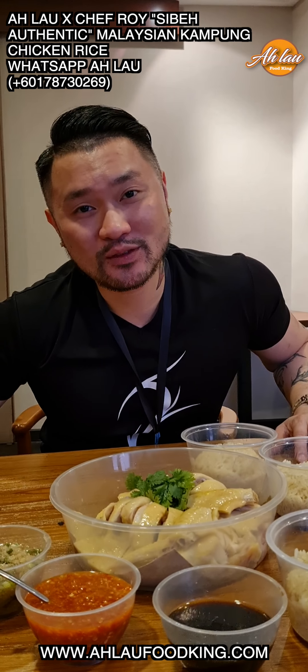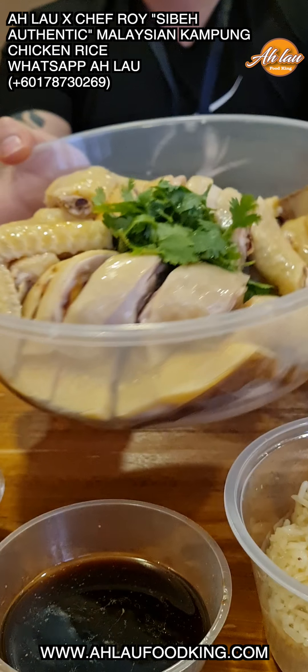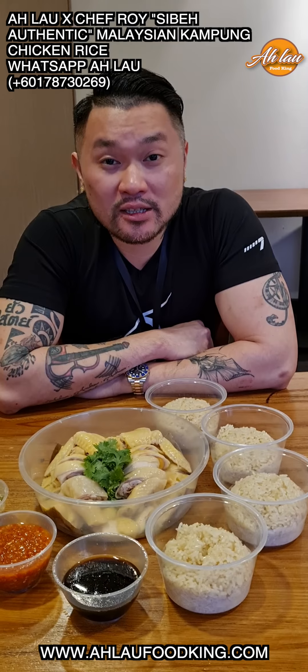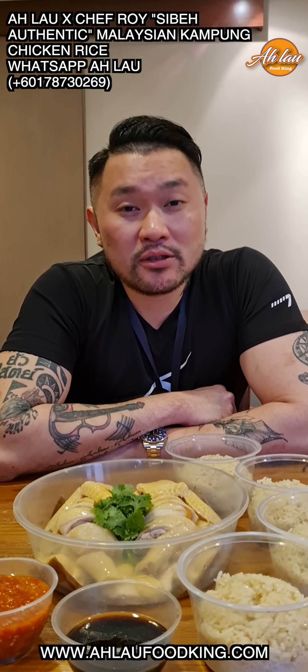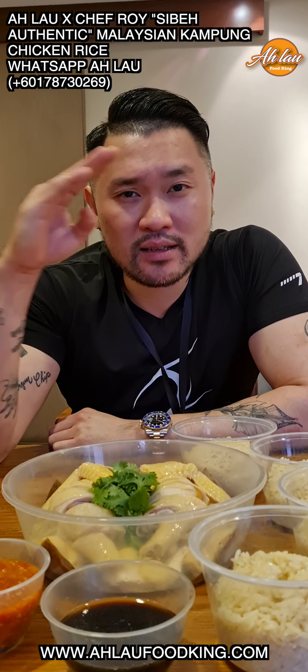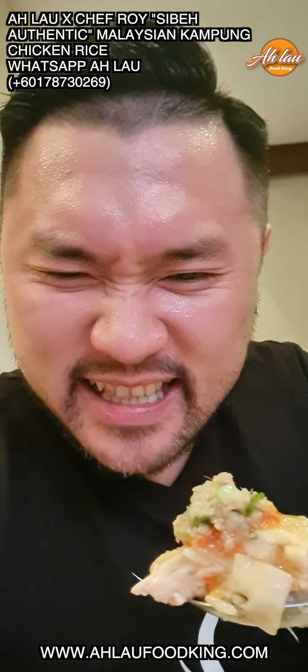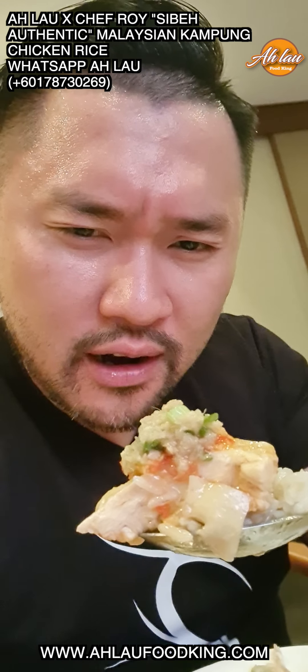This whole set is only 108. Look at this — look at the beautiful color of the chicken. Oh my god. So what are you waiting for? Please order this Alao Chef Roy most authentic Malaysian Kampung chicken rice. Peace. The best chicken rice — Alao and Chef Roy.